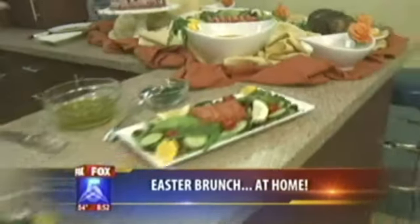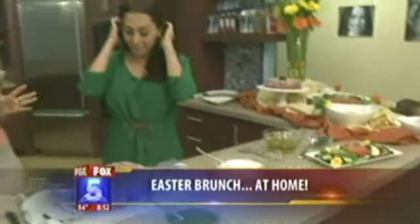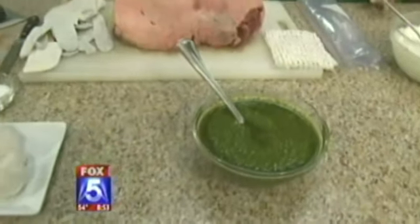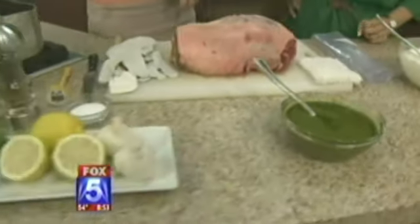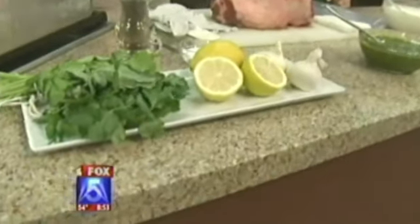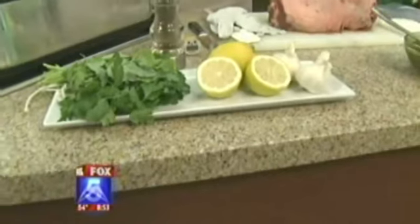All of these recipes are great for brunch. First, we're starting with a boneless leg of lamb — it's very elegant, boneless, takes a shorter time to cook, and it's fabulous. The marinade is very pungent and delicious, made with basil, parsley, and cilantro, with a little lemon and a lot of garlic to create the flavors.